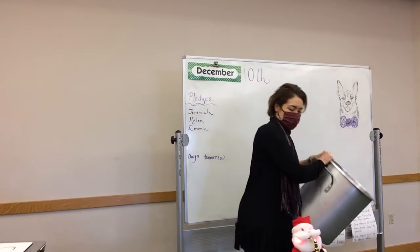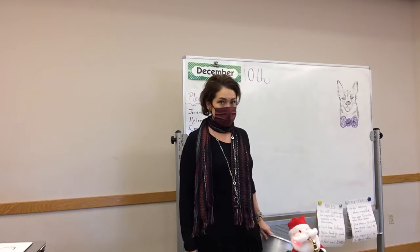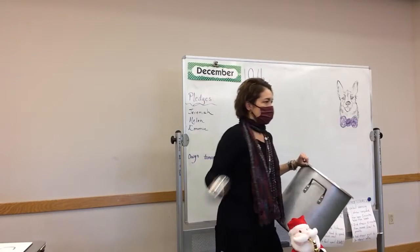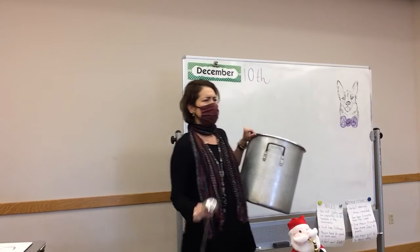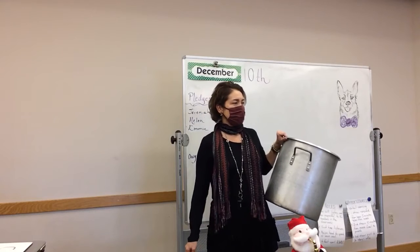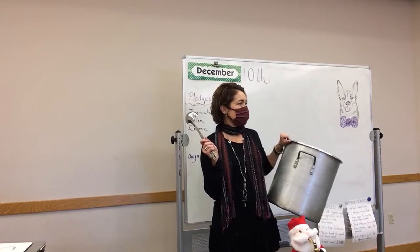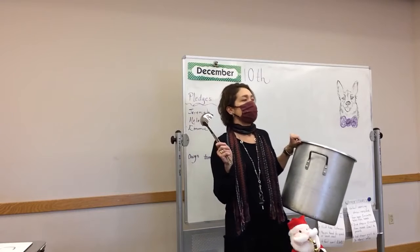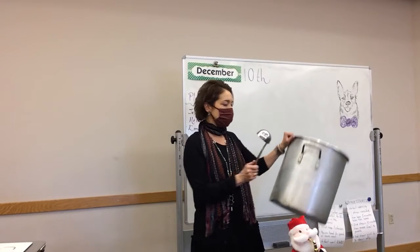Why? We're going to let Santa play. That causes an echo. And then why does it not echo with Santa? What is the difference between the materials that I'm using? This and Santa.